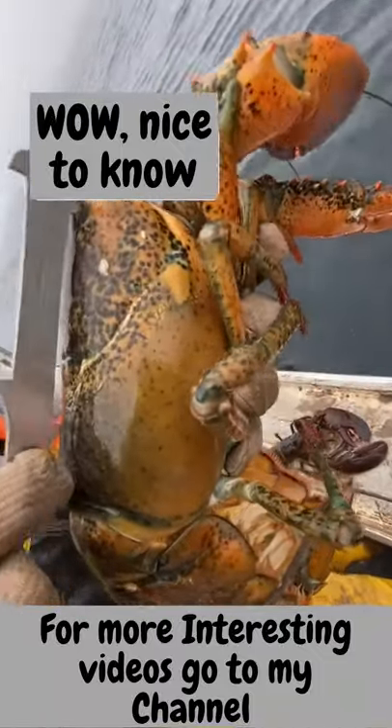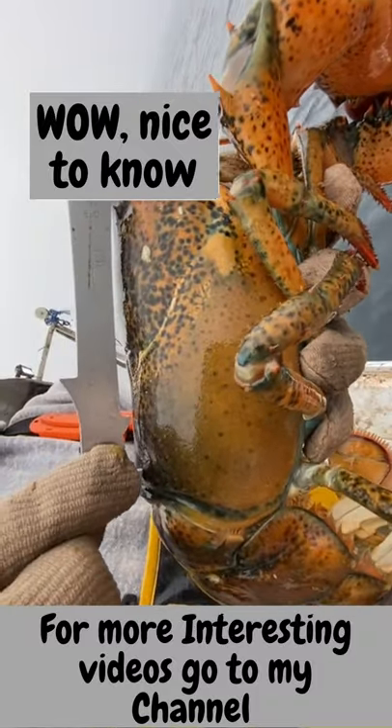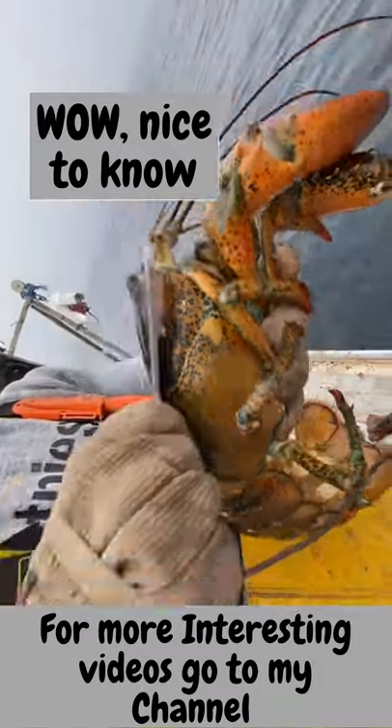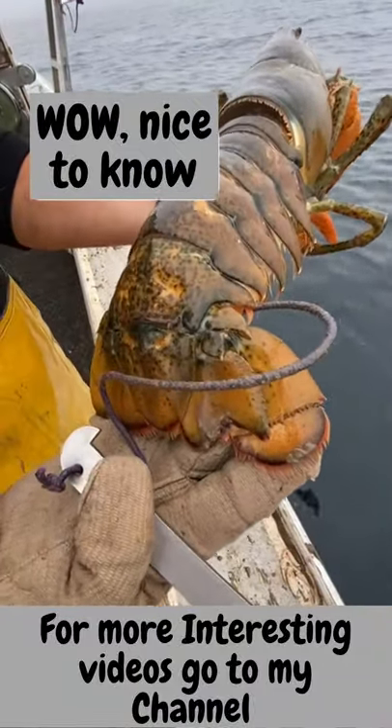As you can see, the measure doesn't go down over her back. If the measure goes down over the back, it would be legal — but it doesn't, so she's oversized and protected. She's already been v-notched, so she gets to go back and keep making eggs.